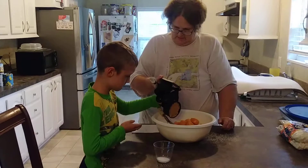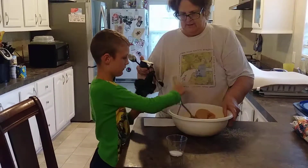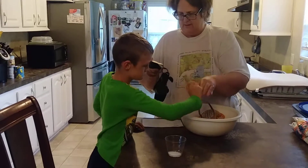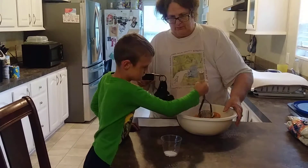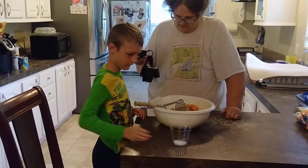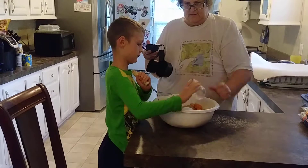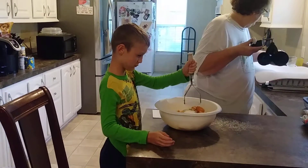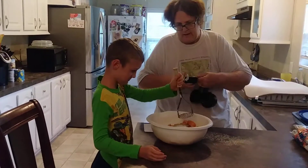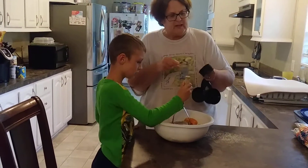I got a cup of brown sugar — a cup of brown sugar. And a tablespoon of salt. And I'm going to put the butter in, which is half of a cup.